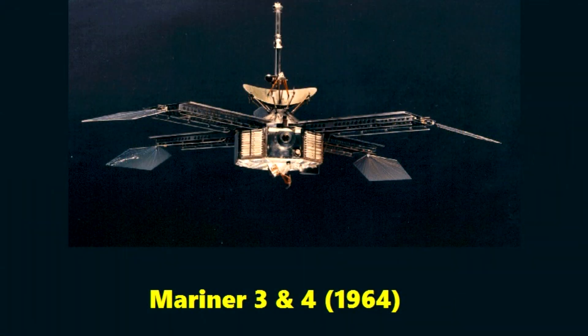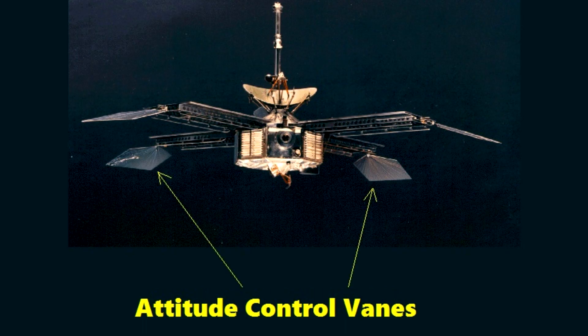Another possibility is to use light control — essentially using radiation pressure. A good example of this are Mariner 3 and 4. These spacecraft included little reflector vanes at the end of the solar panels. Depending on what the spacecraft wanted to do, it could either present a large area to the sun or fold these away and present a small area. The differential torque arising from these vanes could be used to control the attitude of the spacecraft, again without using any reaction control thrusters.